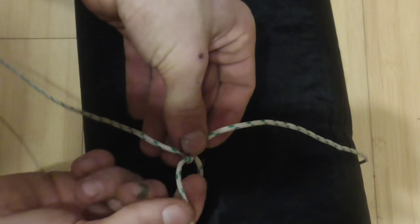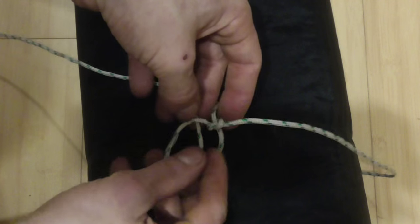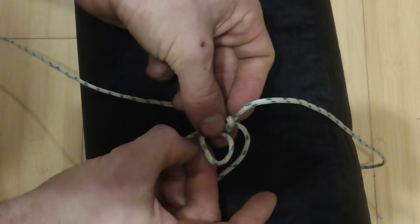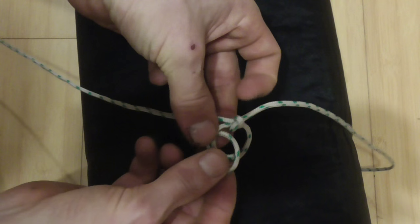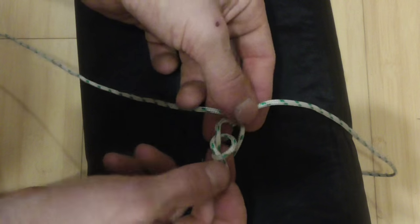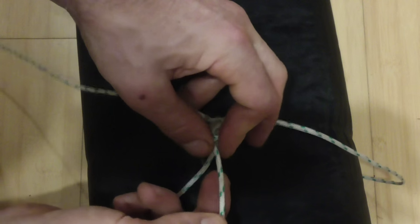To make sure we can lock that off, all we need to do is take our free end and tie another overhand knot, just by forming a loop and then tucking our end through that loop — just a simple overhand knot — and we want to slide that as close to our first knot as possible.